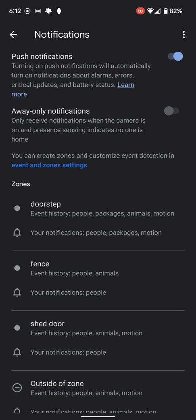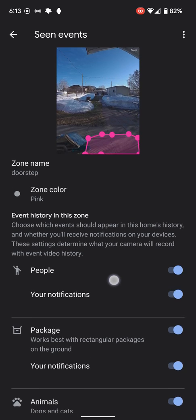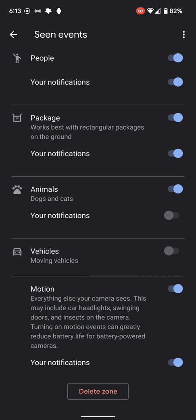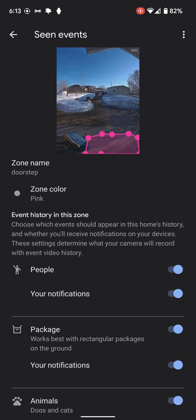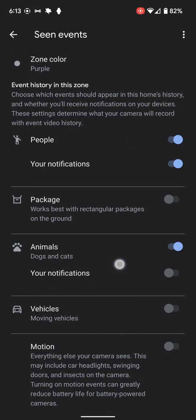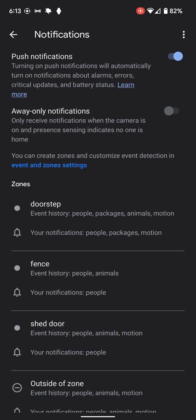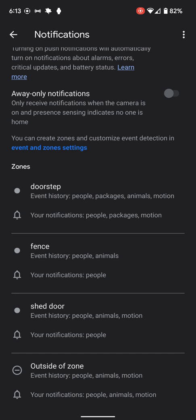We can see the notification settings. Notifications are set up based on what we call the events or the zones, and what events happen in which zones. In the doorstep area, it's going to notify me if it sees people, a package, or an animal. I don't care to be notified about a vehicle or general motion. I also have a fence zone at the very back — if I see people around my fence it'll notify me. Animals maybe, but not packages or vehicles since that's where we park anyway. The shed door: same idea — I want to know if there's people, animals, or motion. And outside those zones, I just want people and motion.